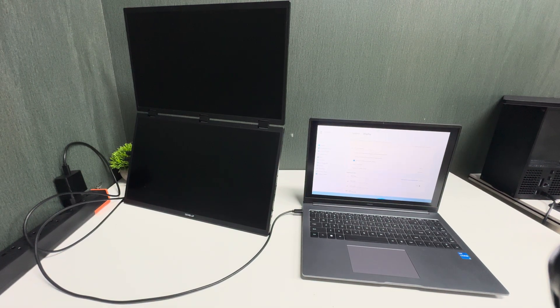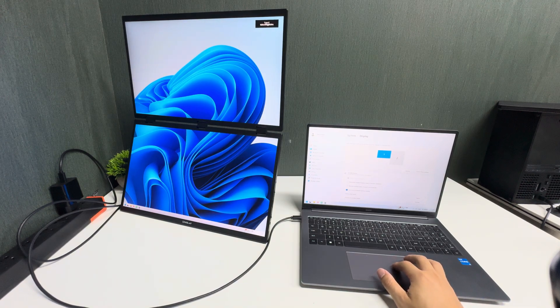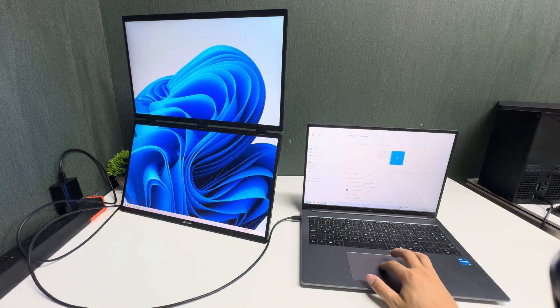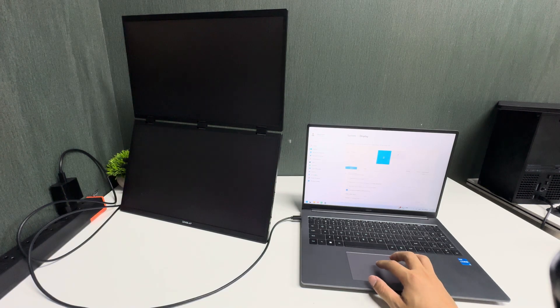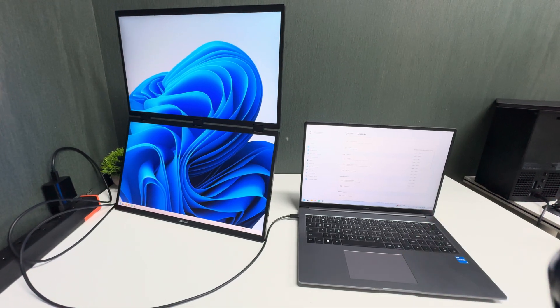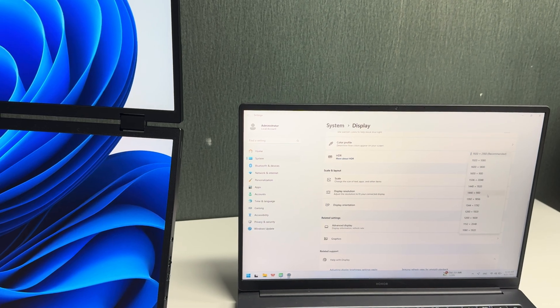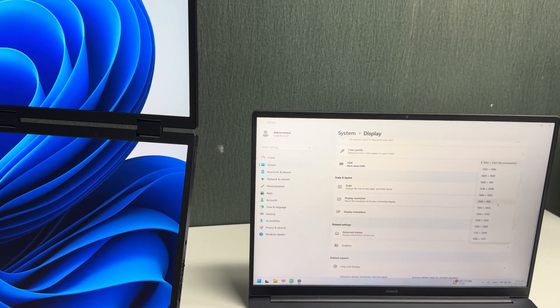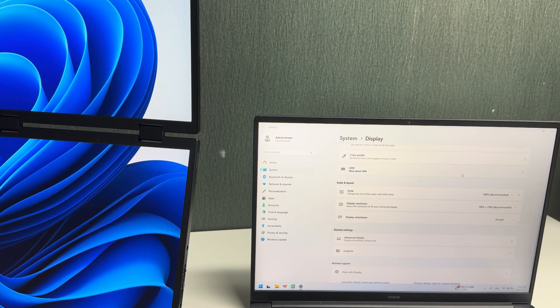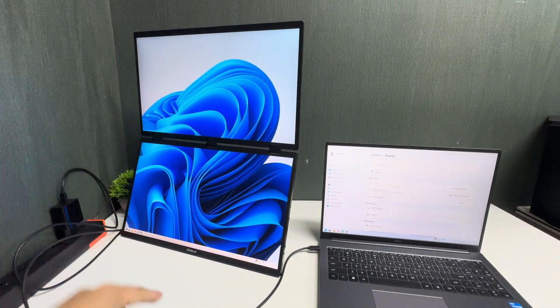In sequence mode, it will combine into one screen. In the laptop display settings it shows a big screen labeled two. You can apply that setting and check the resolution — it is 1920 by 2160 because the display is now in full-screen mode across both panels.